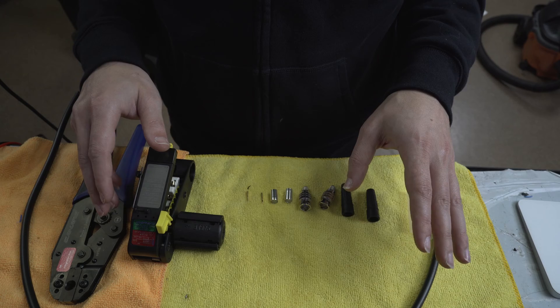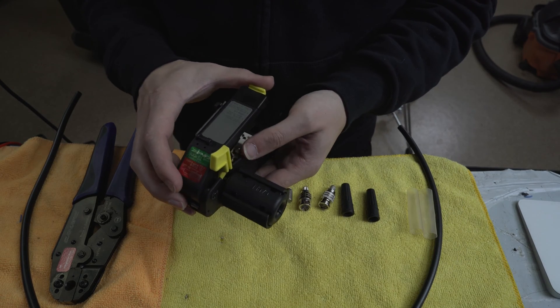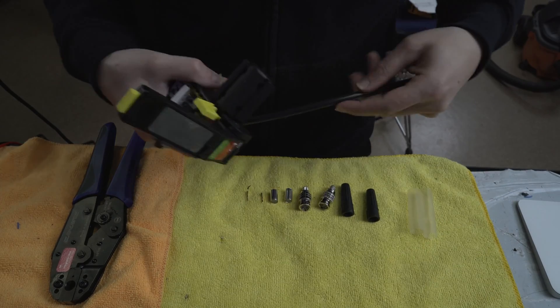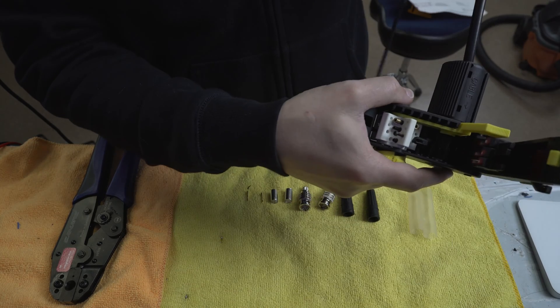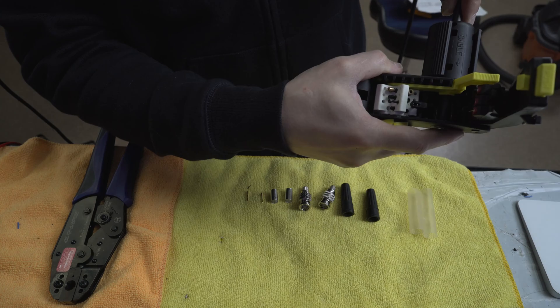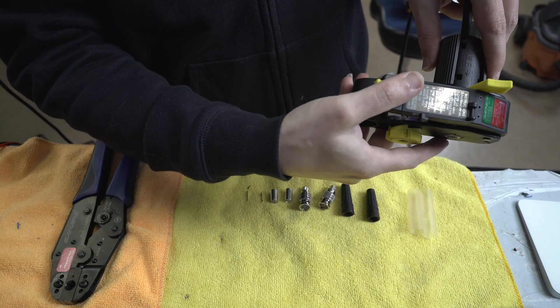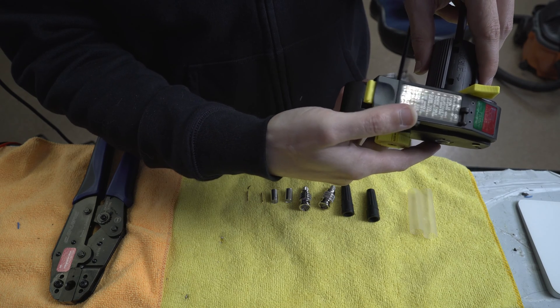Let's start with the stripper, because that's the first thing. So the way that this works is that you stick the cable into the side of it like this. It goes in the hole, there's a little window right here, and then what you do is you close this, and then once you close it, the knives actually puncture.